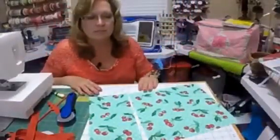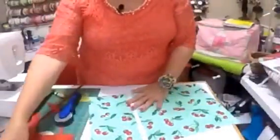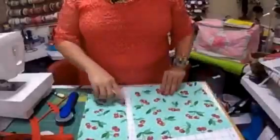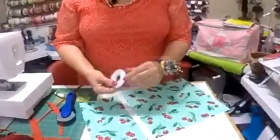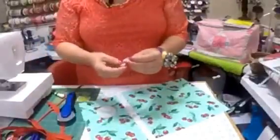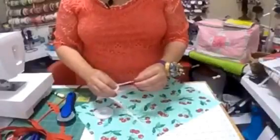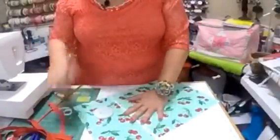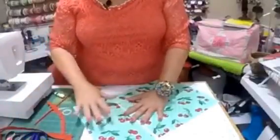Okay, guys, can you hear me now? Wonderful, thank you. So let's go ahead and begin, sorry for the interruption. We've cut our piece — just five and three-quarters. So what I like to do is use wonder tape. Have any of you guys ever used wonder tape? I believe it's a Dritz product. There are several different products like that out there but this is the one I like to use, to hold the zipper in place.